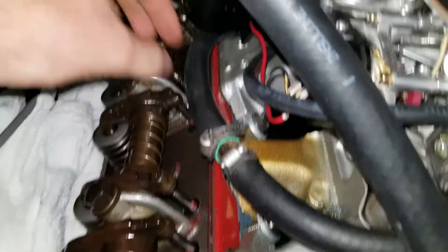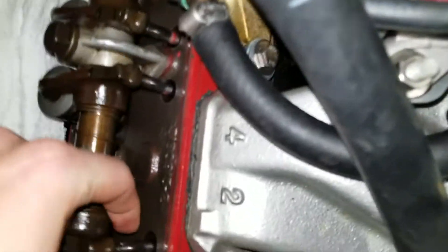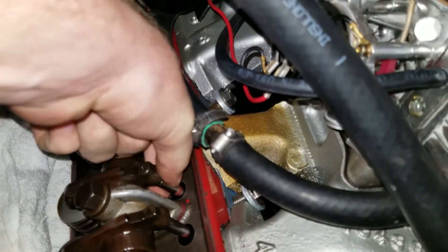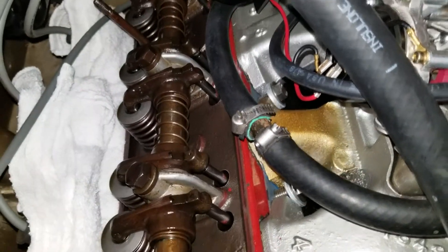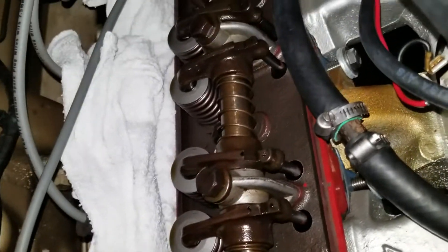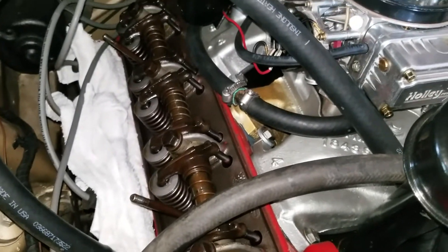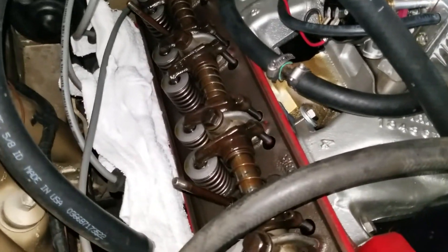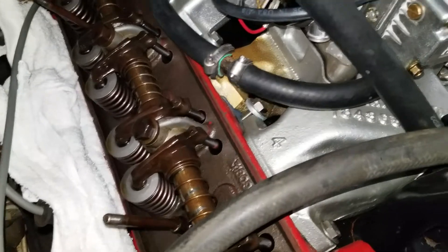That one — it's hard to see but that one looks bent to me. That one looks good. You can just roll them in here and get an idea sometimes. That one looks good. That one doesn't look terribly bent but it does look bent, so I'm gonna pull these rockers off. You can see we have oil up here but it didn't make a mess, which is good. Since they are roller rockers and all lengths are the same, we don't need to mark which ones are which.